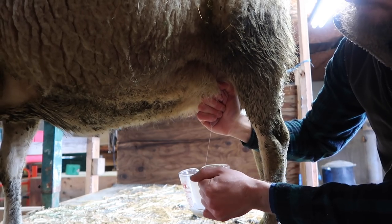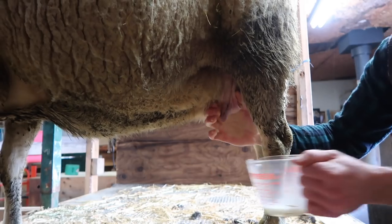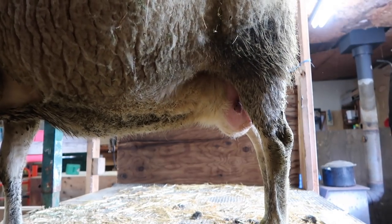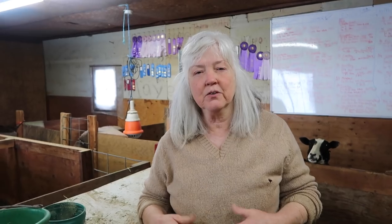Oh there you go — very good, very good! Good job, daddy. The sequence of when you milk during the day should be in a pattern. Some people milk twice a day, but what we've done is milk just in the early morning.